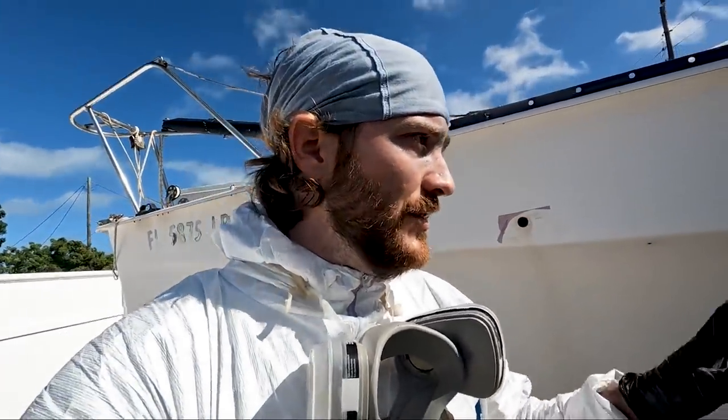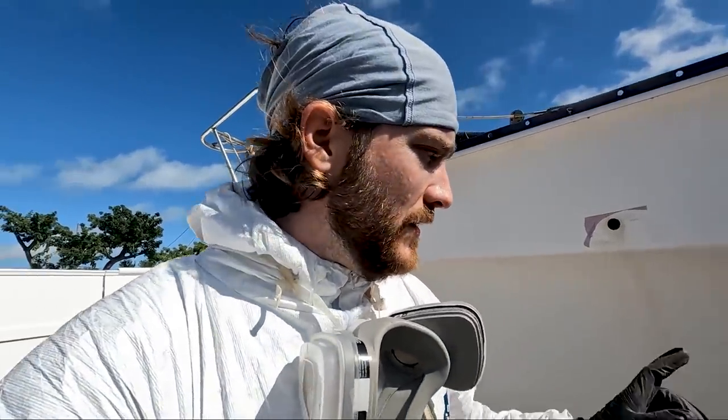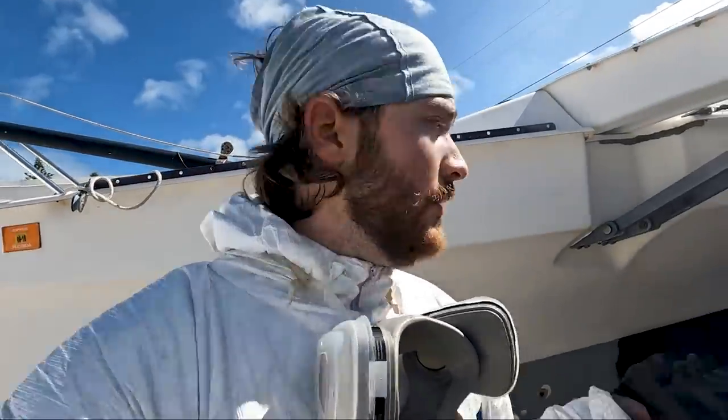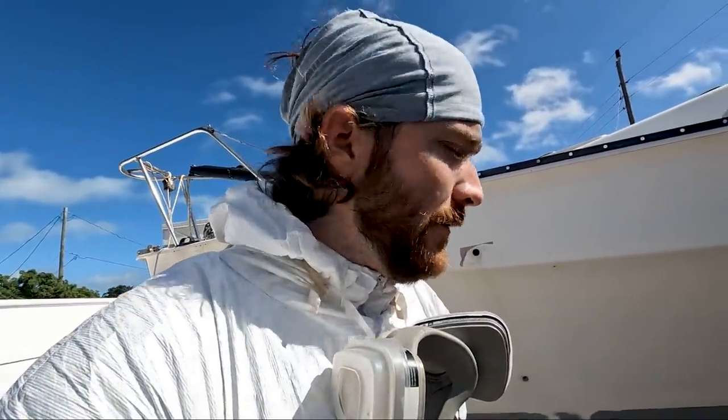This is a far cry from sanding the bottom paint off Somnium — if you guys watched my videos on that, this is a lot quicker. There's a lot less bottom paint to sand, and there's also a lot less wetted surface area because obviously this is a trimaran. There's not a lot of area below the waterline. Anyway, let's stop talking and let's get to work.